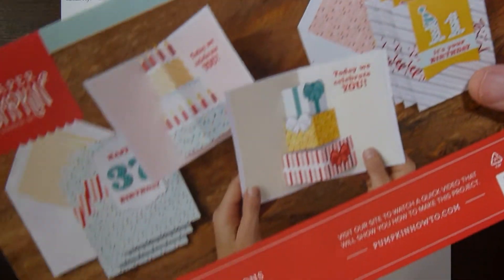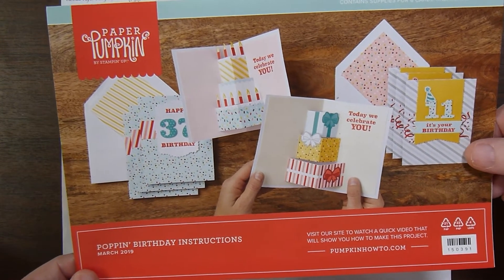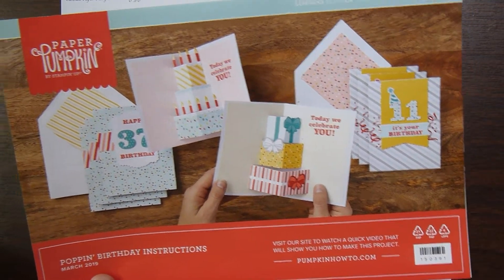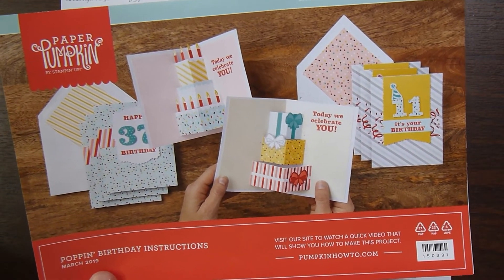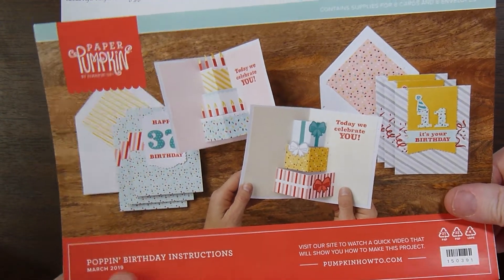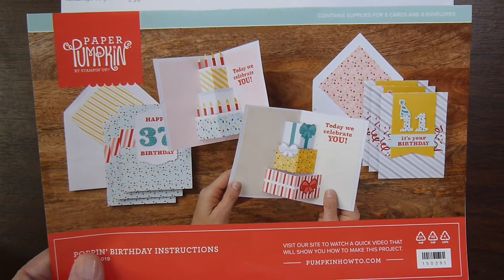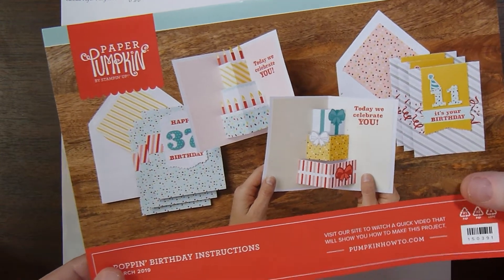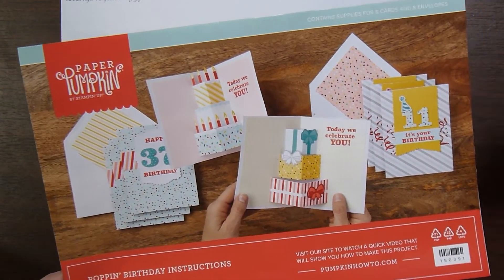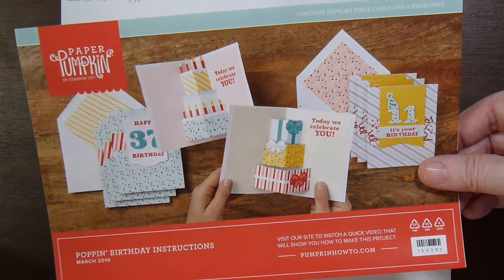I pulled out a paper pumpkin kit from March 2019. It was called Poppin' Birthday and it made pop-up birthday cards. When I first got the kit I made several cards from it. I was searching for them to share with you but I couldn't find the ones I originally made — I was a little more creative with those. This time around I basically made it as intended, I changed some things but not a whole lot. So let me show you what I made.